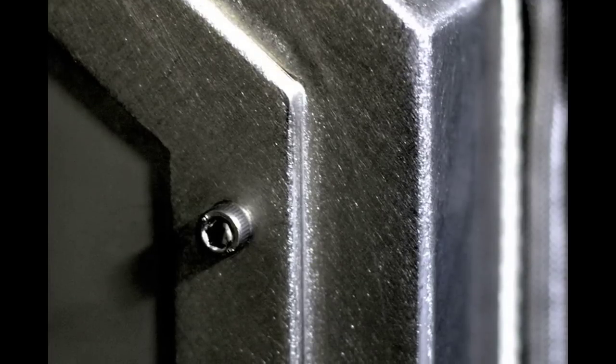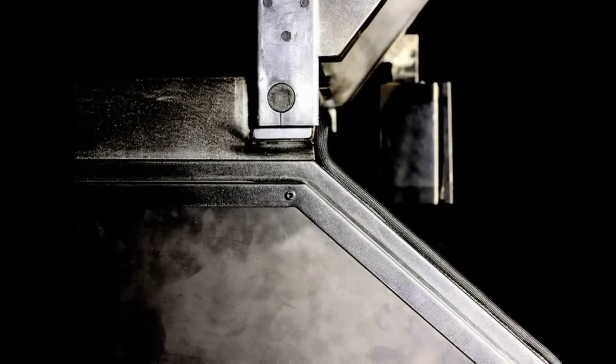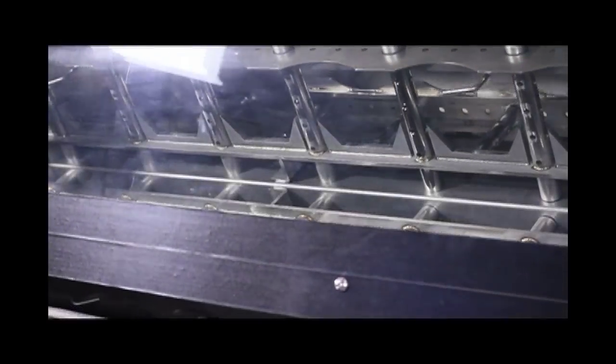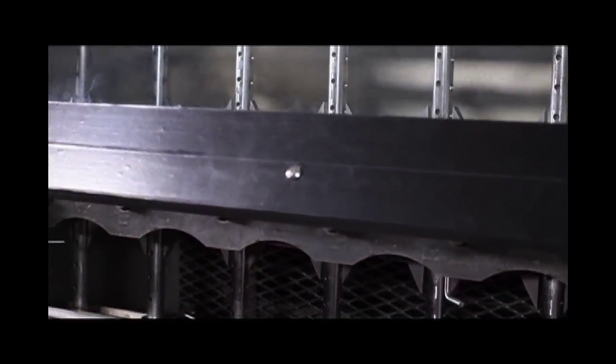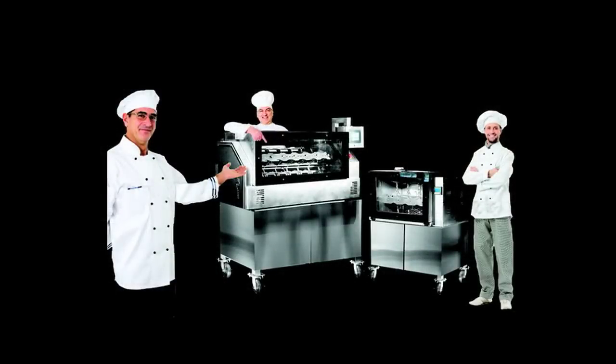Introducing a machine that revolutionized a modern way of cooking. It's a first-of-its-kind multifunctional rotisserie oven that uses less time and energy to cook than any other oven in the world, and it does this without the ill effects of microwave radiation. It's called the 3X Infra by Biala Maris.